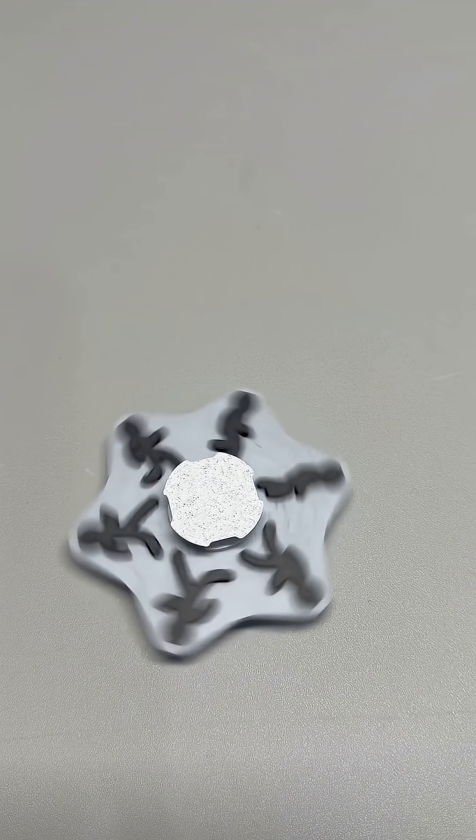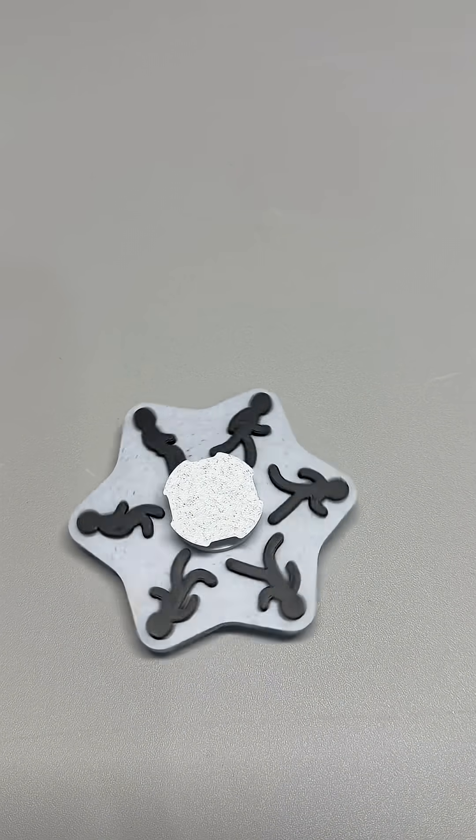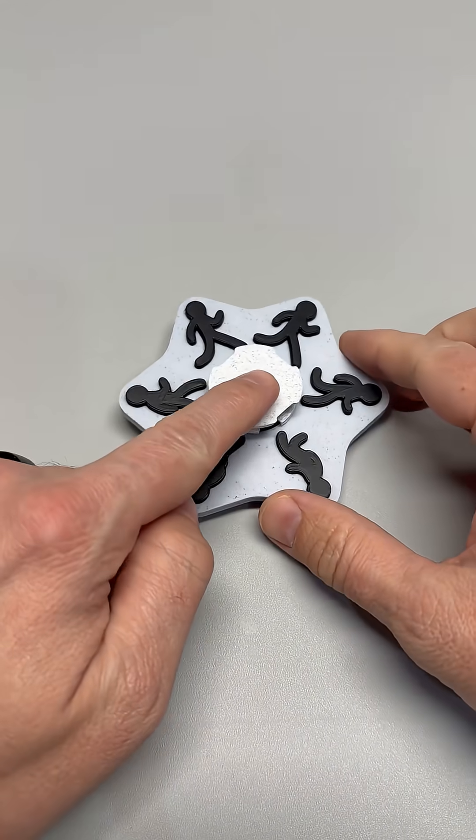Fun fact, this trick is almost 200 years old. 1833, the Zoetrope. Before film existed, this was animation. Spinning drums with slits. Sequential images. Magic.